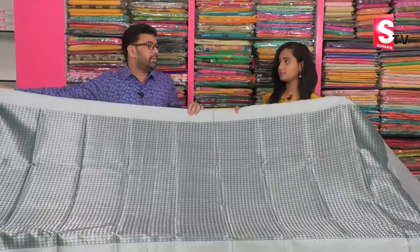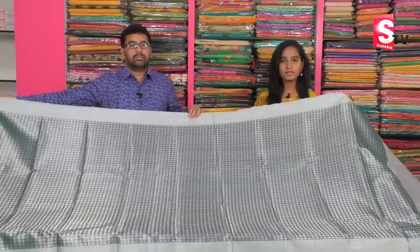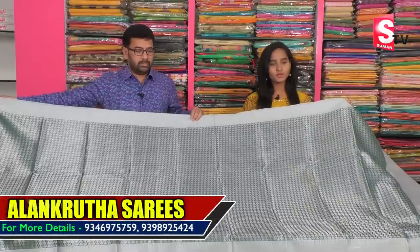What is the price? It's 1850 rupees. So, if this price is 1850 rupees, we will be able to use it at Alakruta Saris. We have to use this price for Alakruta Saris.